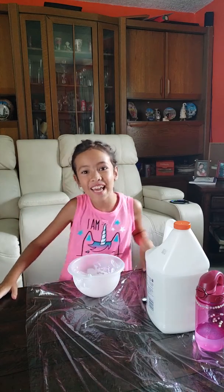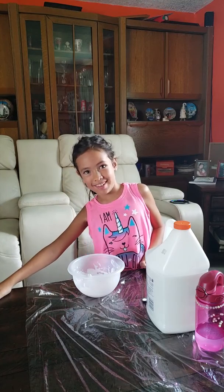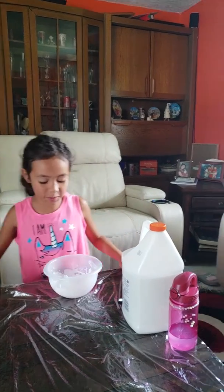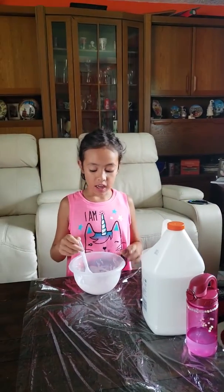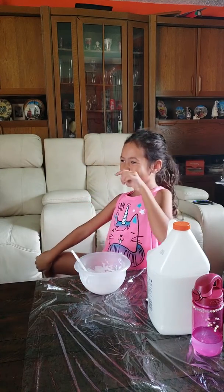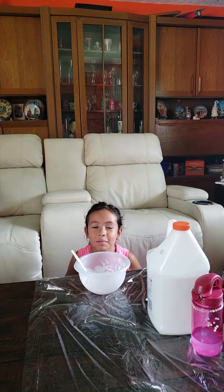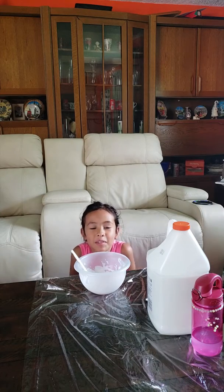Hi guys! So today I'm going to be making fluffy slime without shaving cream. My name is Cassie — my mom told me to keep this video because I don't know how to edit it.